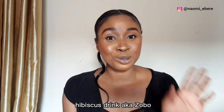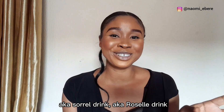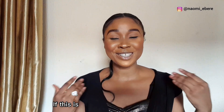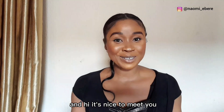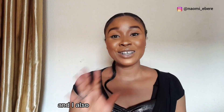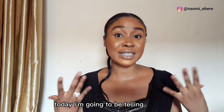Hibiscus drink, also known as Zobo, also known as Roselle drink. Hi love, welcome back again to my vlog. My name is Ebere. If this is your first time stopping by, thank you so much — hi, it's nice to meet you. In here we talk everything and anything surrounding motherhood, and I also like to create DIY videos.